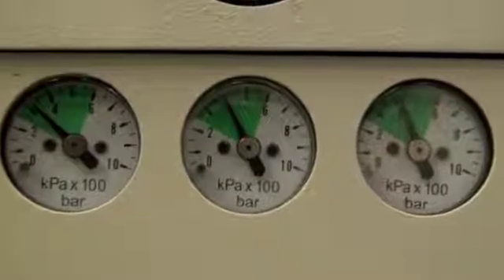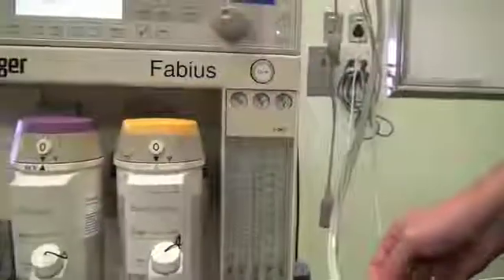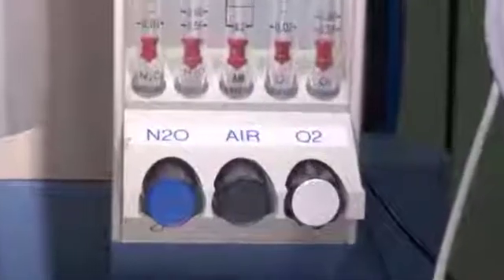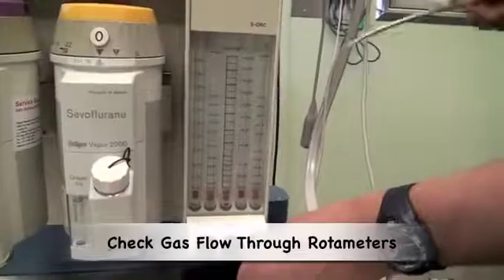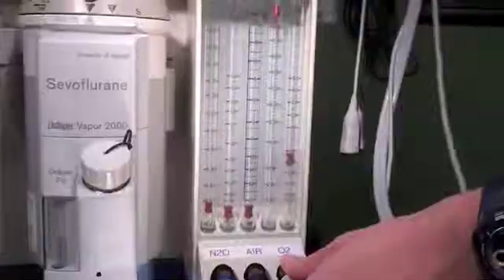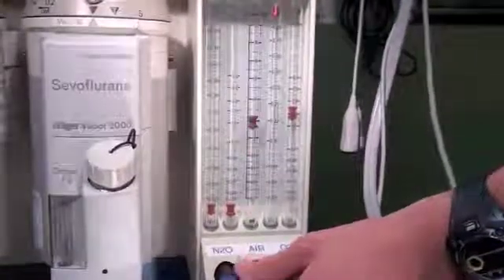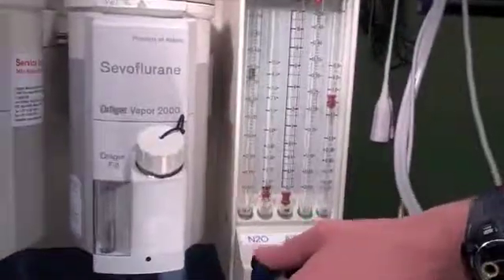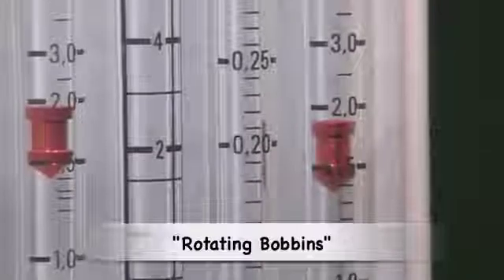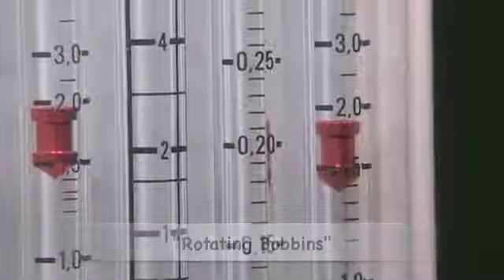These gauges are for each gas — as we can see, they correspond to nitrous oxide, air, and oxygen. One then checks the flow of each gas through the variable orifice rotameter. We check the flow of oxygen, medical air, and nitrous oxide. The bobbins rotate so that one can confirm gas is flowing and that the bobbins are not stuck.